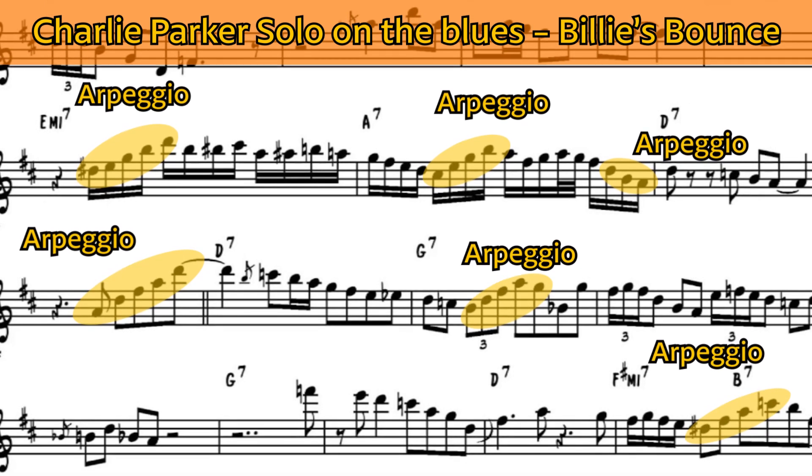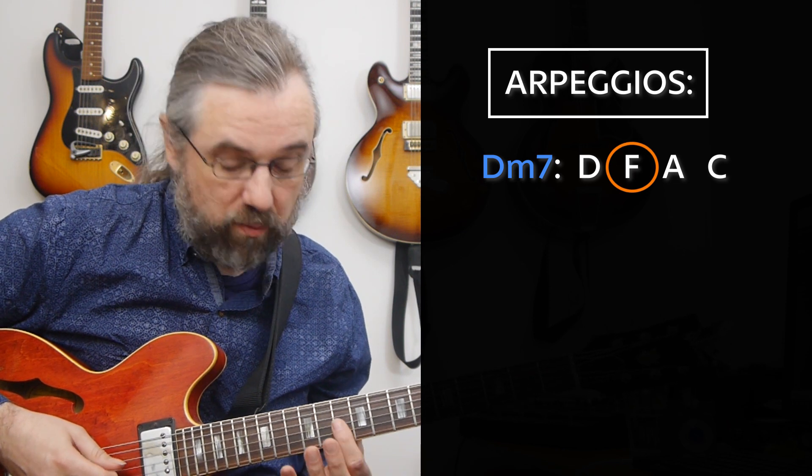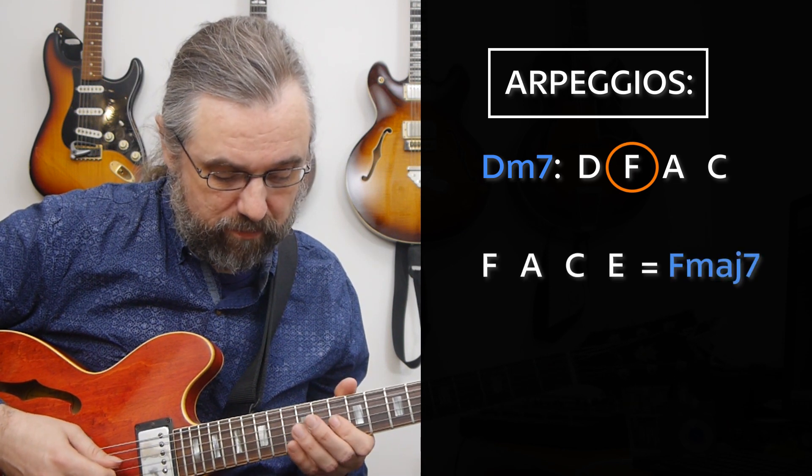When you're improvising, you can use the arpeggio of the chord itself — so for D minor, the D minor 7 arpeggio — but you can also use the arpeggio from the third of the chord. In this case, the third is F, and the arpeggio we have there in C major would be an F major 7. Using that, we get something like this.